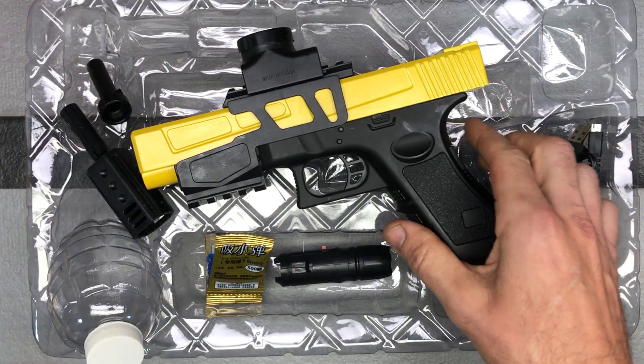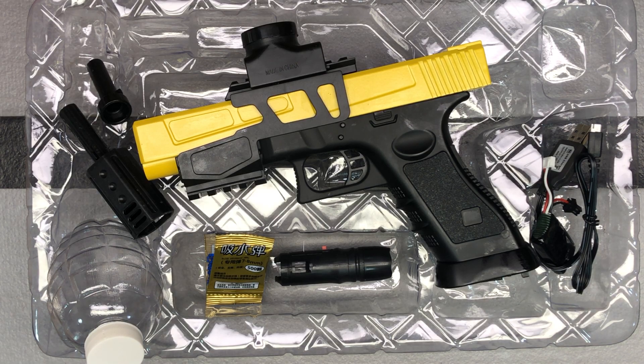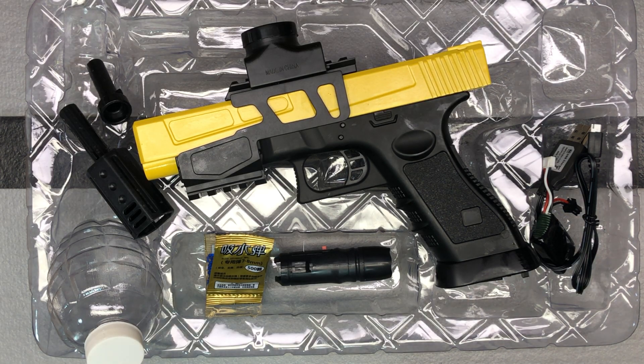This is from the brand Shermery — spelled C-H-E-R-M-O-R-Y. They've got a couple of these blasters on Amazon, so you should really check them out. Come back and I'll do a video where we get it all set up, put together, and ready to go.